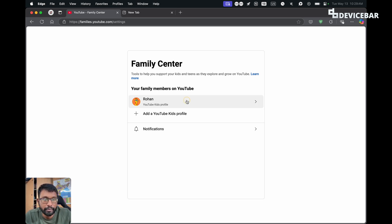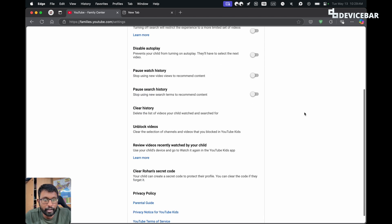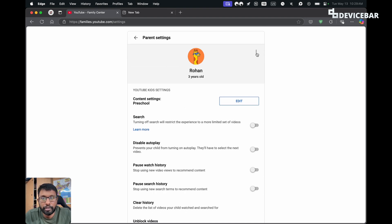We just have to select our kids profile, and on this page we can see all the settings related to our kids account. We can do all this if we want. Now go to the three-dot option and select it.